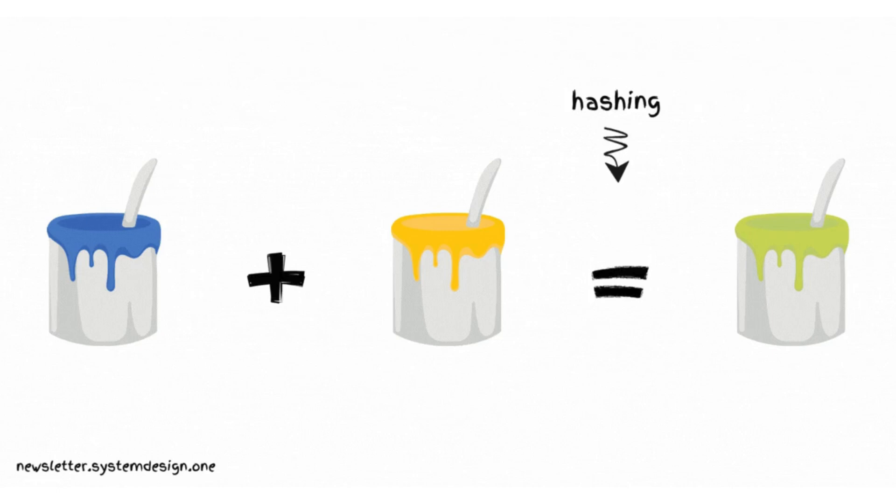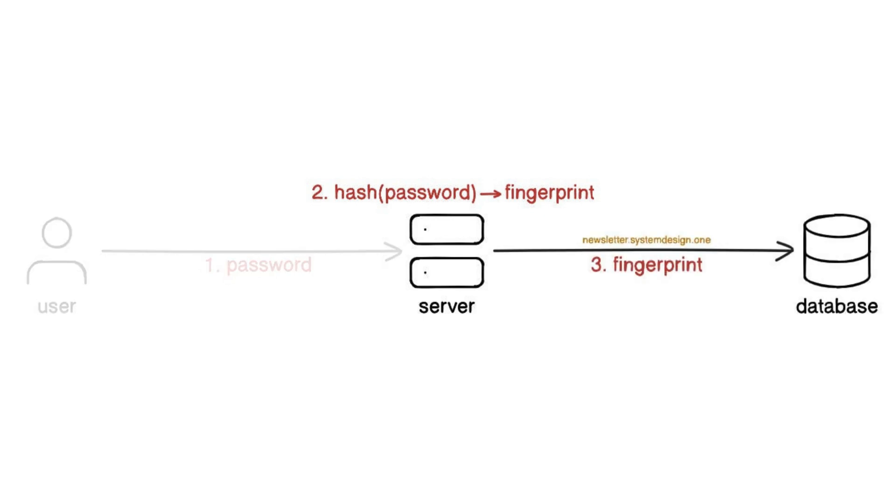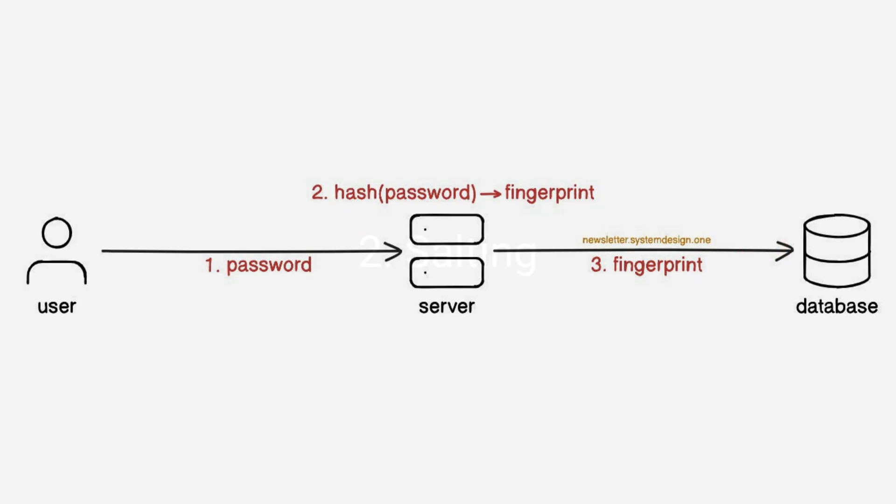Think of the hash function as mixing colors — it's difficult to find the original colors from the new color. Here's how it works: the server generates a fingerprint from the given password when the user creates an account. The password isn't stored in the database; instead, the fingerprint is. The fingerprint is regenerated whenever the user enters the password, and it gets compared against the value in the database. The user is given access only if the values are equal.